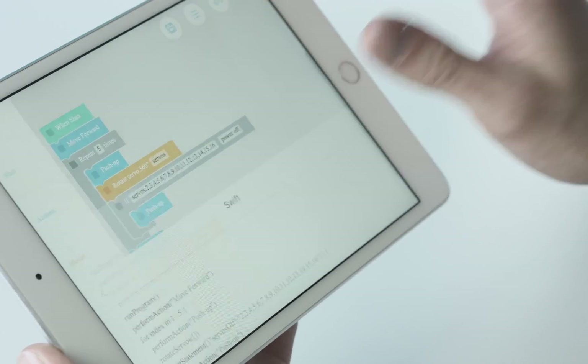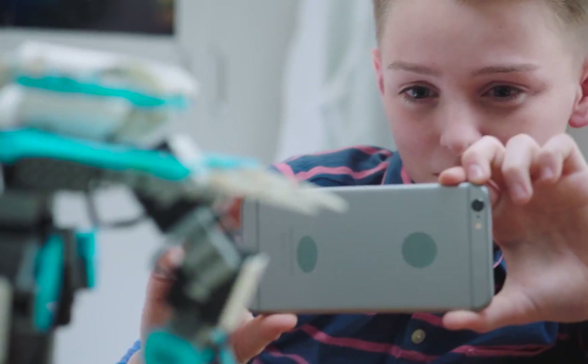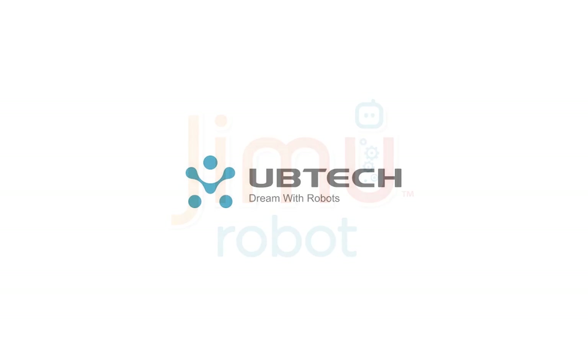It's a place of limitless possibility, infinite transformations, where smarter blocks make smarter robots make smarter kids. Open the Jimu box and find out — get your imagination moving. Jimu from UB Tech Robotics. Dream with robots.